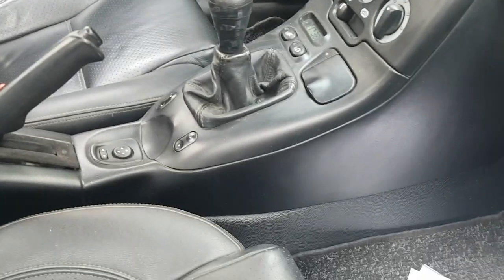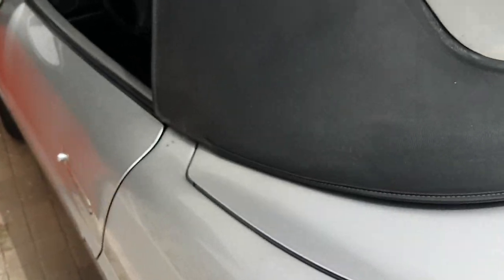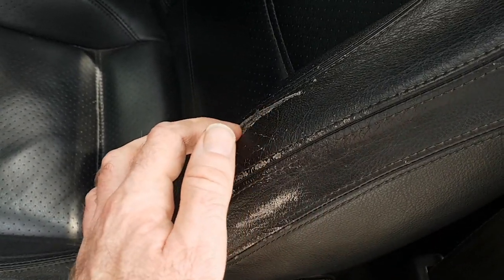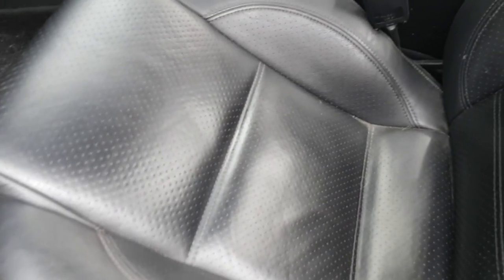The leather needs attention — there's a little scratch there, and also on the other side, which is a common problem on the Barchetta where you get in and out of the car. Because the seat is quite far forward from this area, you slide across this bit when you get in and out, and it's worn out — there's a little split there. I'm going to get a leather repair kit and do that.